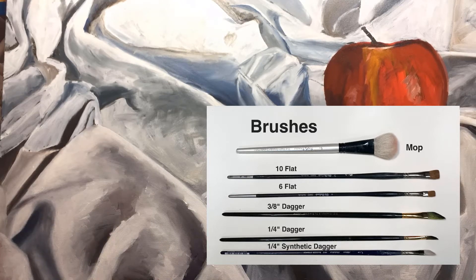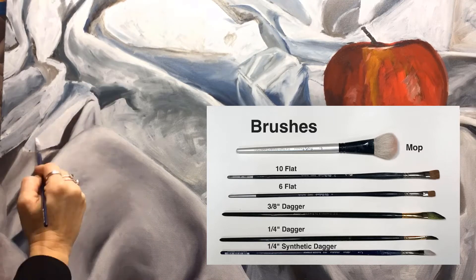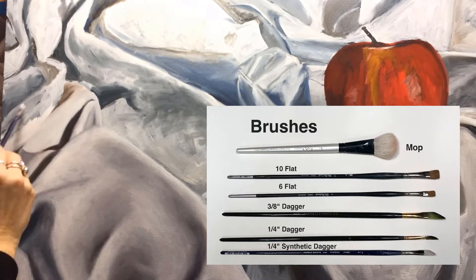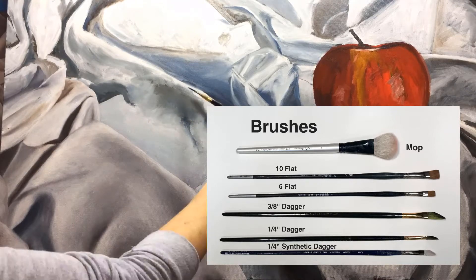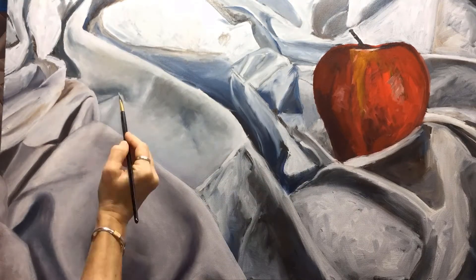There's the quarter-inch dagger, hog hairs, and the quarter-inch synthetic dagger. Those dagger brushes are awesome — you can see the angle that provides a nice broad brushstroke, laying in a lot of color, and then the final tip can really work some details and little marks. The flats I use for softening the edges and sometimes applying paint as well.